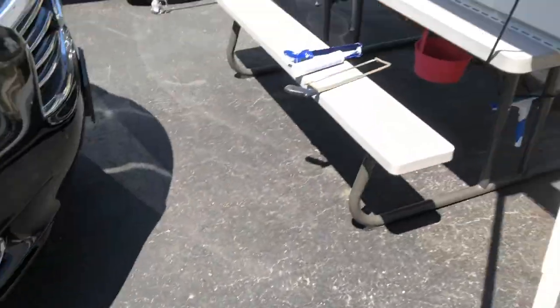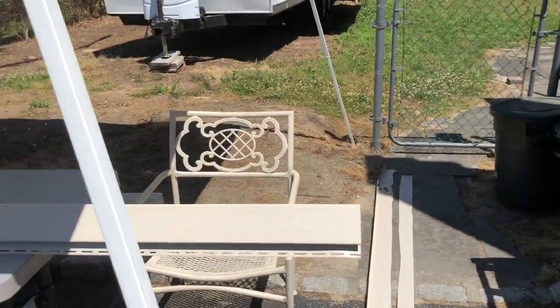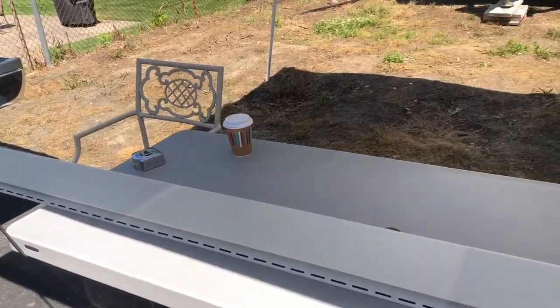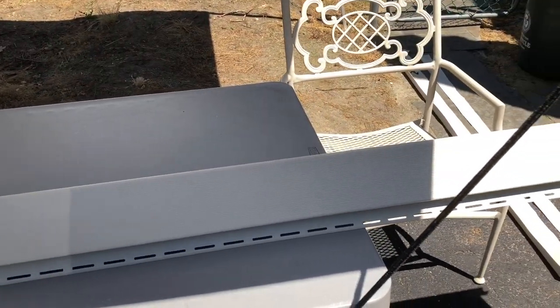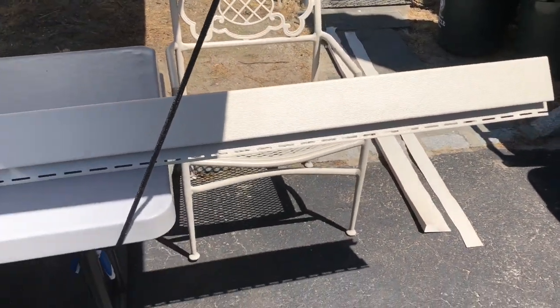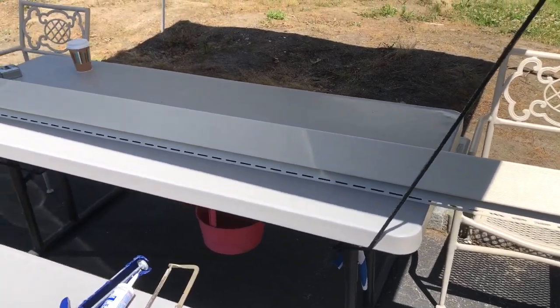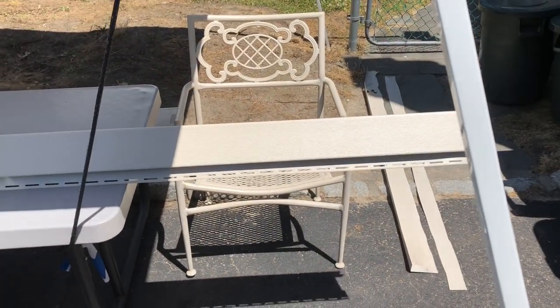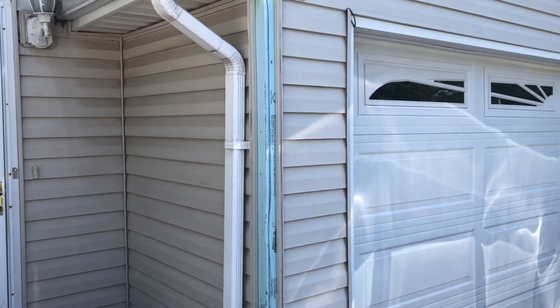There's the outside corner I purchased — it's 10 feet long. What I'm going to do is measure 78 inches and cut it at the 78-inch mark. I don't have to show you how to do that because everybody knows how to cut something. I'm going to come back in a few minutes.